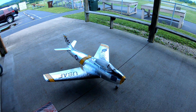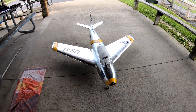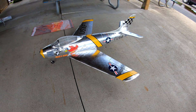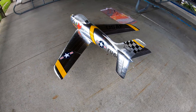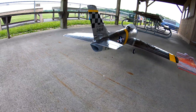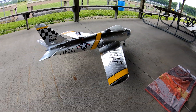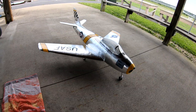I'd be lying if I said I wasn't nervous. A lot of work went into this. This is the F86 from 3D Lab Print. It's a 90 millimeter, weighs in at about 11 and a half pounds. About a pound of that is the aluminum foil on it and decals. It took about a week to do all the foil work — it's pretty difficult stuff to do, but I ended up finding a technique that worked pretty well for me.